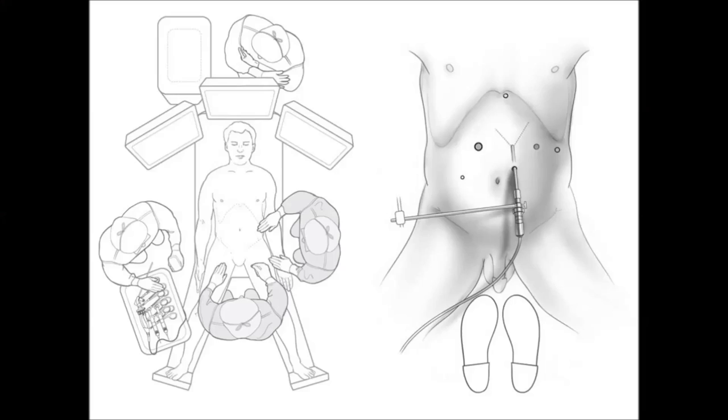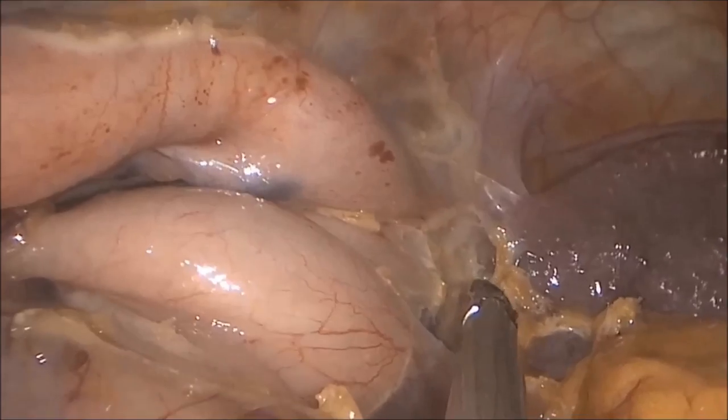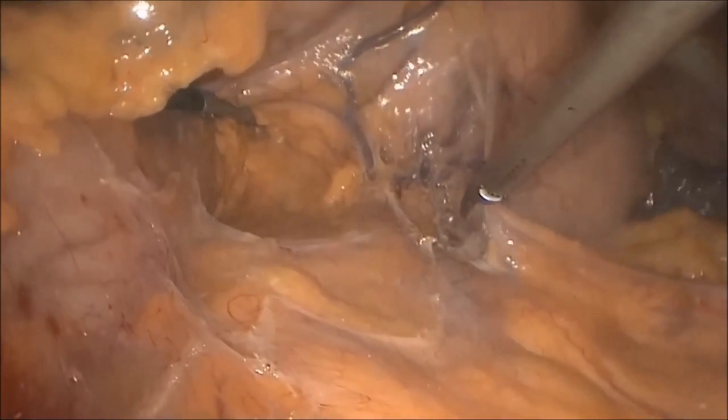The patient is then placed in a split-leg supine position and a left-sided chest tube is inserted before the neck, chest, and abdomen are prepped and draped. The short gastrics are divided, and mobilization is then carried along the greater curvature using a harmonic scalpel.